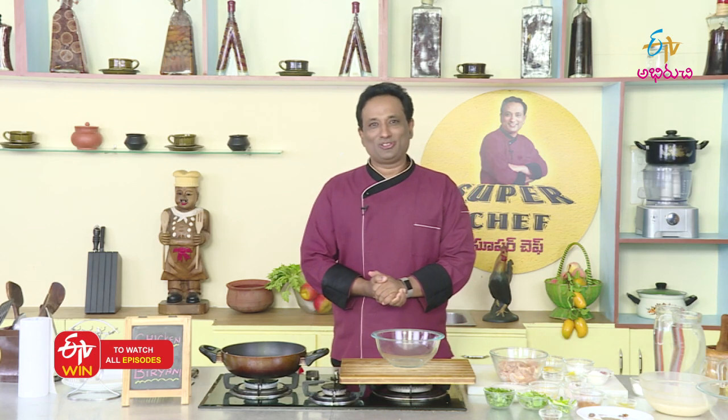Welcome to ETV Aburitchi Freakshagamashvailandarki, my super chef Vandake. Swagatham Su Swagatham.